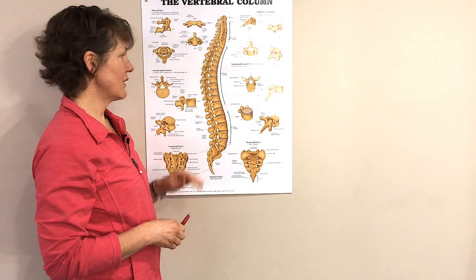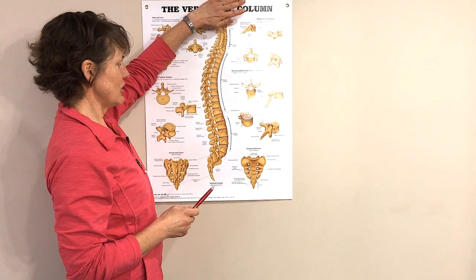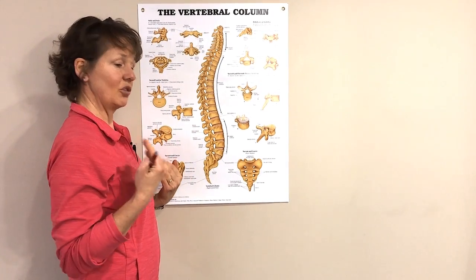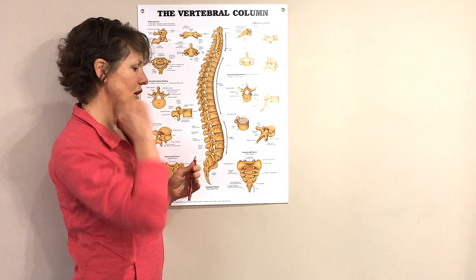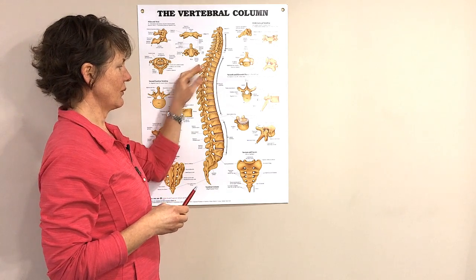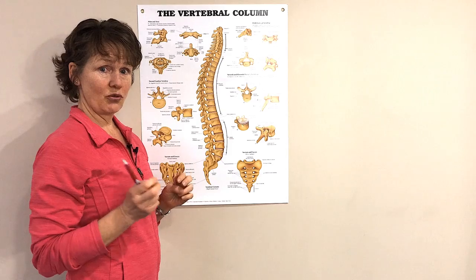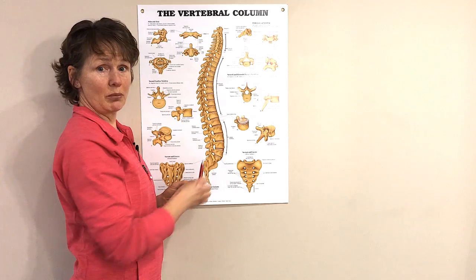Let's have a look at the vertebral column — that's our spinal column. Our head is sitting at the very top, and our pelvis is sitting on the other side of the sacrum. This vertebral column would be the side view of my vertebral column based on how I'm standing right now. Here's the stomach side and here's the back side. The spinous process is the knobby bits you can feel behind your neck. The stomach side is what we're concerned about with osteoporosis, because that's the part that tends to get compression fractures. That's the vertebral body.